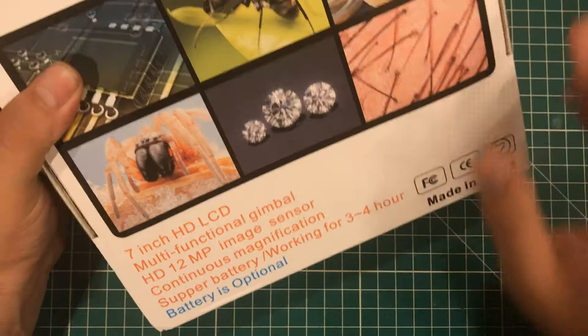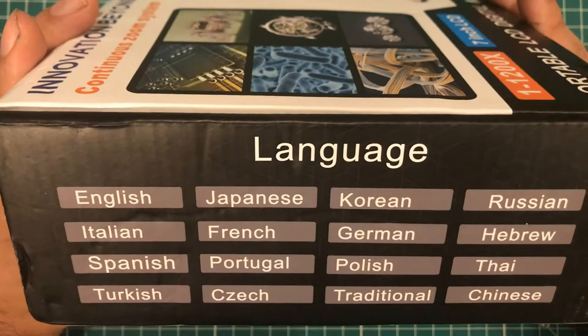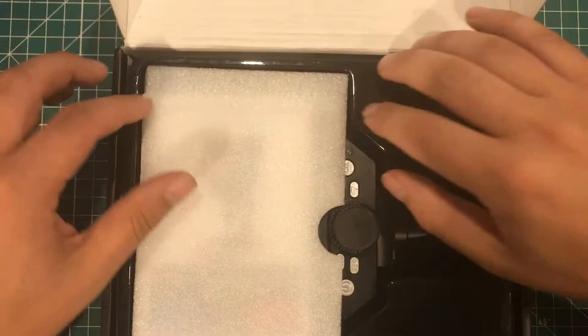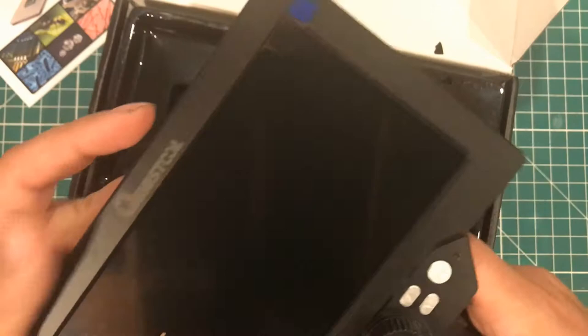Battery is optional, that's interesting. It works for three to four hours on battery. And it works in Hebrew, so that's sweet. Let's open it up. We have a little crack in the package, but the thing itself is looking good. The portable LCD microscope, user manual, and wow — it's a Must Tool. I reviewed a Must Tool meter, it's actually in my toolbox right now. I forgot this was Must Tool.